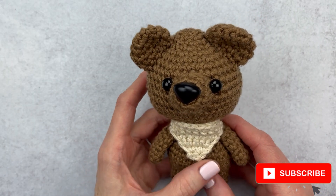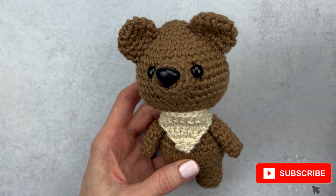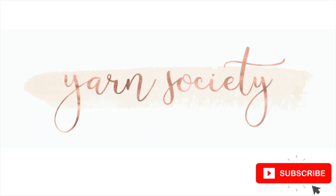That's it, you guys! I hope you had fun customizing a bandana for your amigurumi. If you liked this video, please give it a thumbs up, subscribe for more tutorials and crochet alongs, and head over to yarnsociety.com for free patterns.